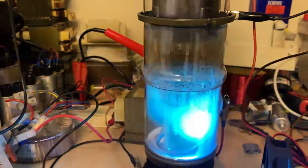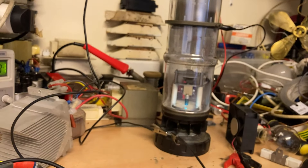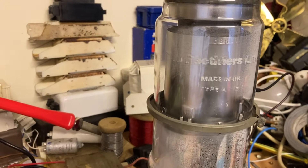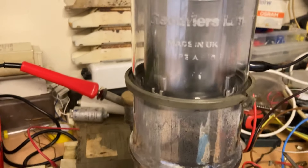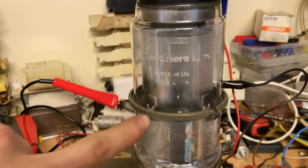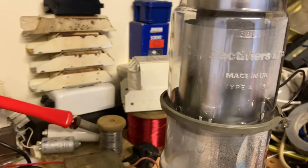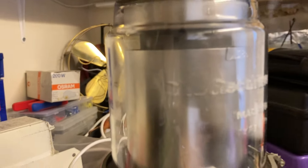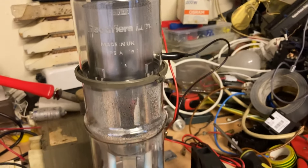A working mercury arc rectifier known as an excitron, or AR-63. Unfortunately the stamps have rubbed off quite a bit — there's not much left on there.